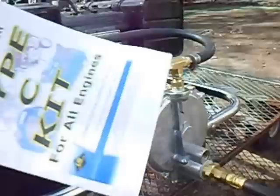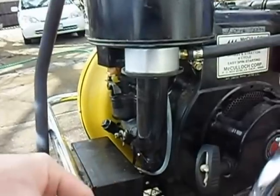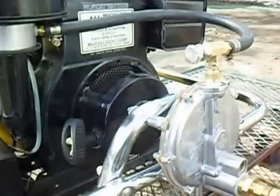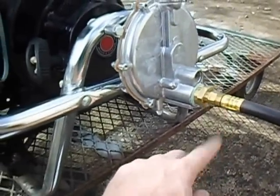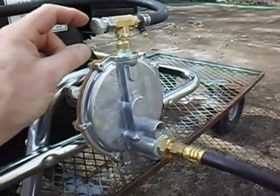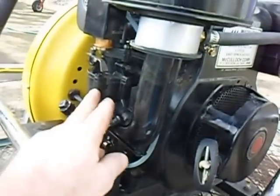It took me longer to read the instructions than it did to mount the regulator and mount the nozzle onto the carburetor stack. What's really cool now is I can run on gasoline, propane, or natural gas — all of them run. You might need to adjust this regulator a little bit if you switch from natural gas to propane.